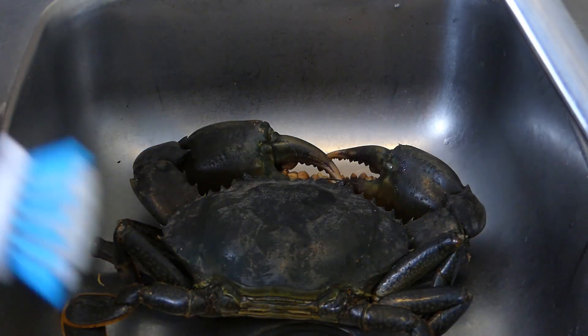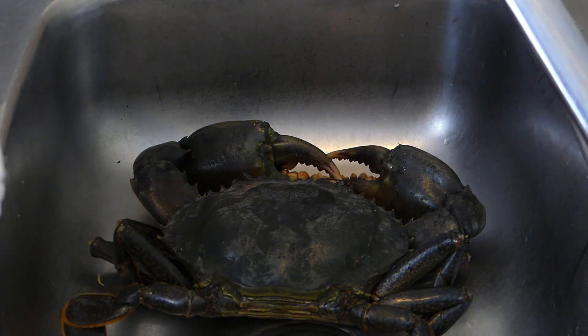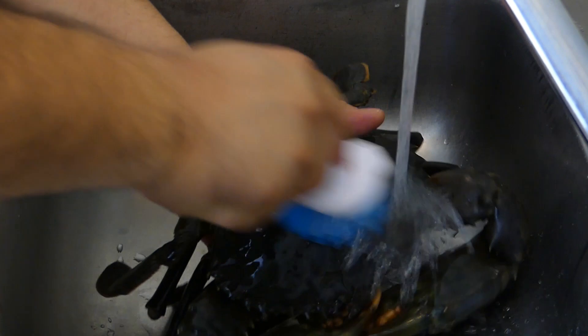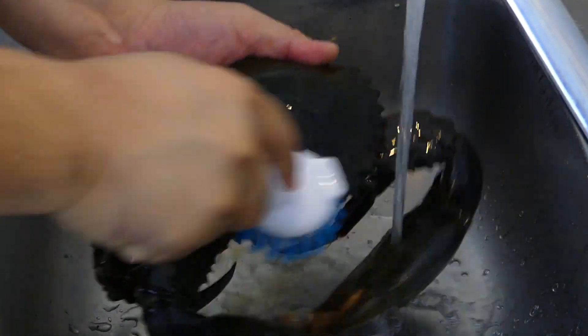The first thing we need to do is prep our crab. Let's get it. So the first thing we want to do is give it a really good clean. I'm just using a brush and we're going to clean it.